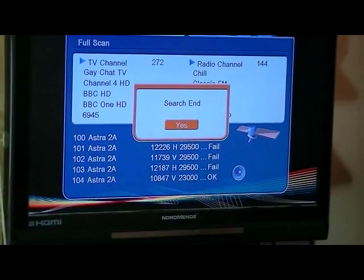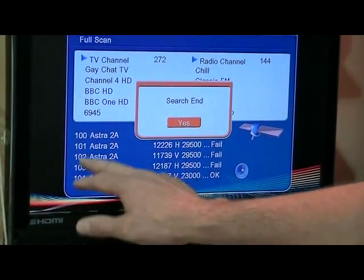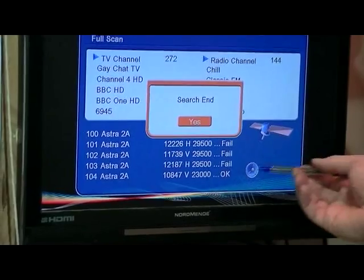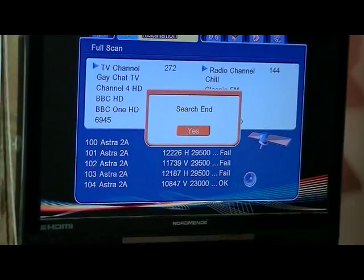Another thing I find a little bit frustrating is that there was no progress bar. So when I was doing the scan I wasn't totally sure how many transponders it would have to work its way through. If it goes to a transponder where there's no frequency or it's just a data file, it'll just give a fail. If there are actual channels being broadcast on that transponder, it'll give an OK.